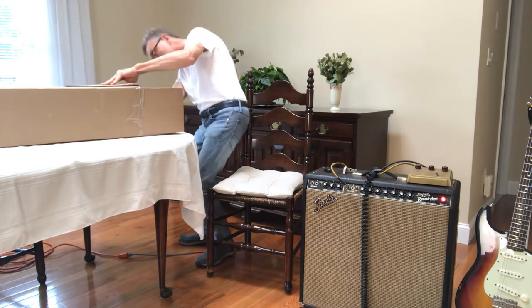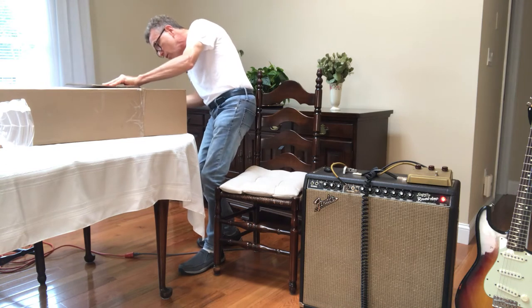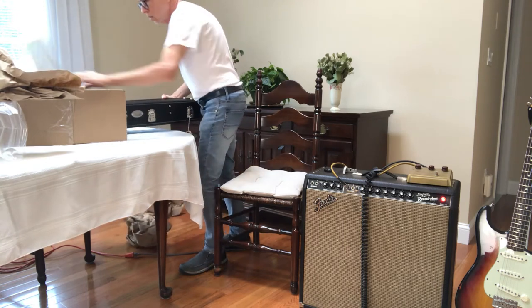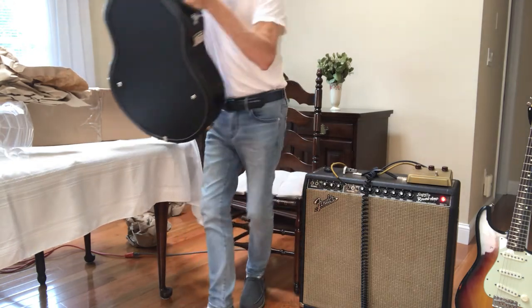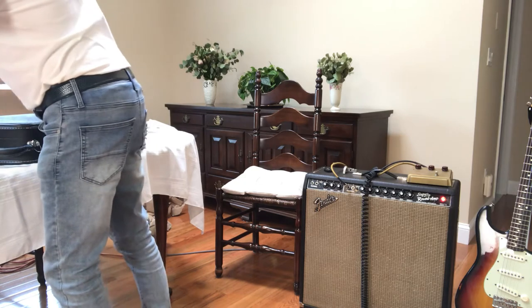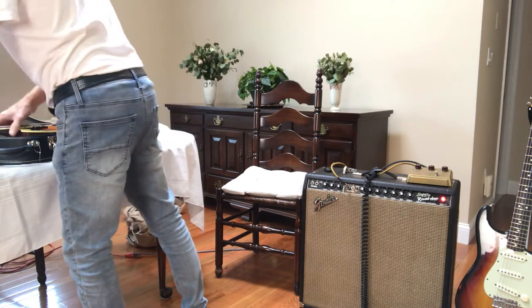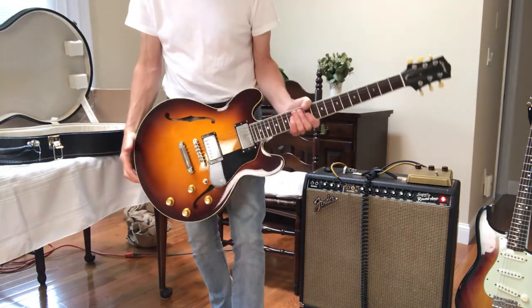That went really well. Wow, nice piece. I purchased this — I hope it's paying me to do this — but I just wanted you guys to get a look at it. Look at this thing. Beauty.